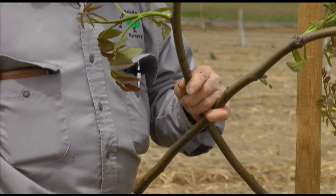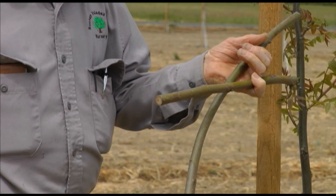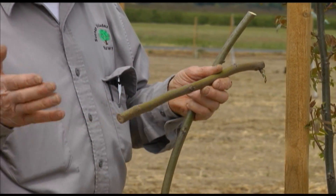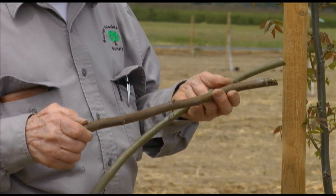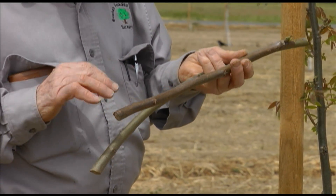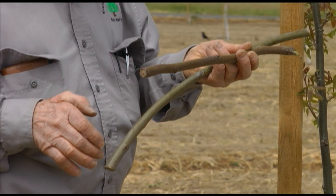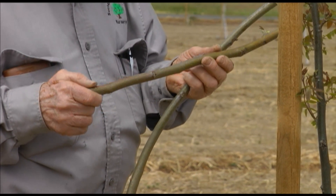There is another way of getting buds. You can collect this wood that's ideal in the wintertime and put it in your refrigerator to store it. Then in the spring, bring it out and keep it in a moist, halfway warm place — not a hot place. The buds will finally start to loosen up and the piece will still be dormant, but the buds will slip. But that's a little tricky. So if you can go right out to the orchard and cut the buds, I think that is better.